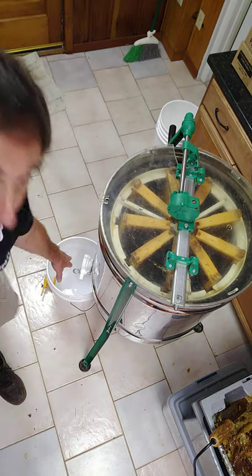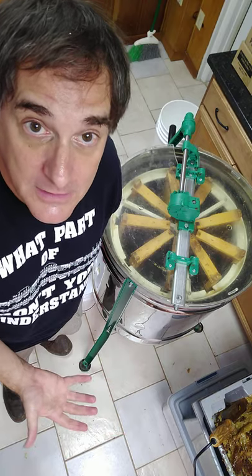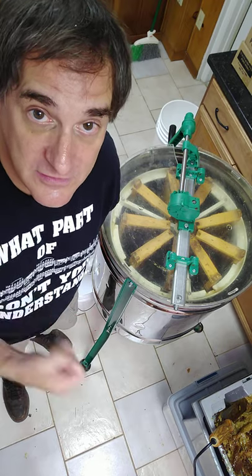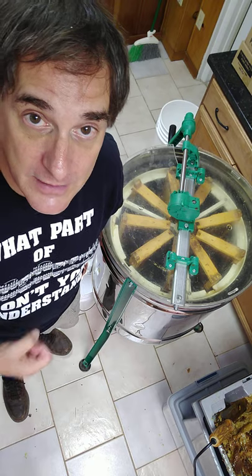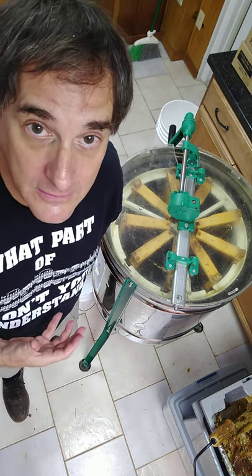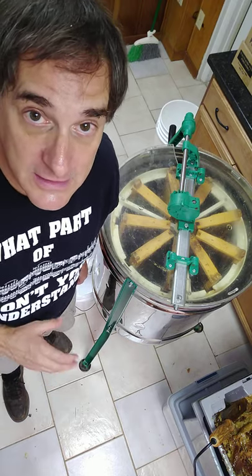The valve has been closed the whole time. But now a wonderful thing has happened — I can feel that honey has started to fill up to the point where it's touching the bottom of the frames. I know that because as I spin the frames, it's suddenly getting a lot harder to do. That means the frames are moving through honey instead of just through air. This is a great development because it means I have a nice volume of honey in there.